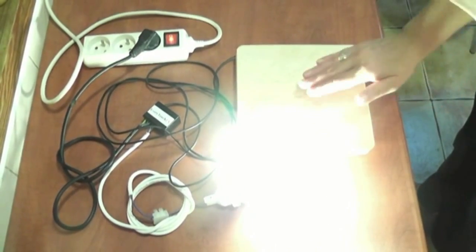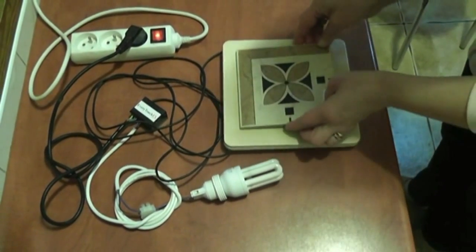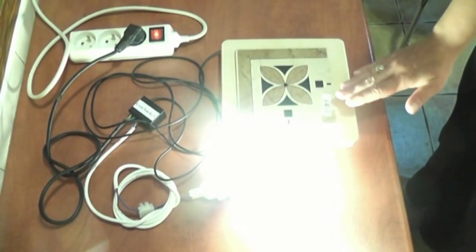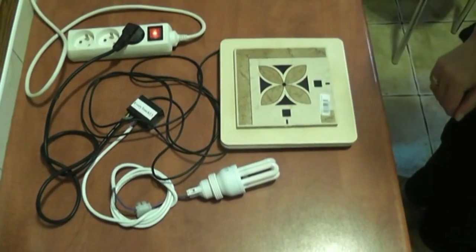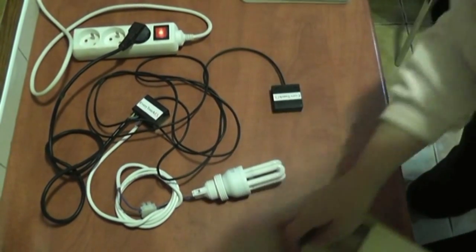Every Touch FX should be used according to certain technical conditions. The insulation layer under which the touch sensor will be placed — for example glass, tiles, concrete, wood, or even a mirror — can be up to 10 centimeters thick. It is also possible to use layers made of several different materials.